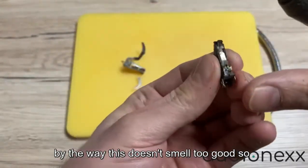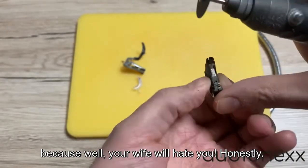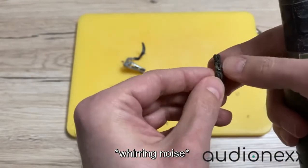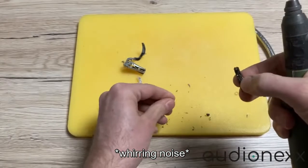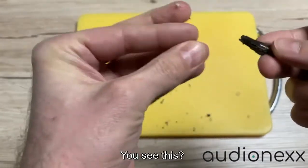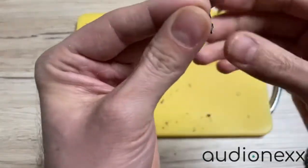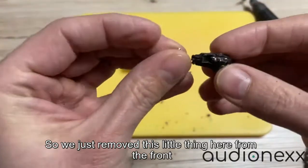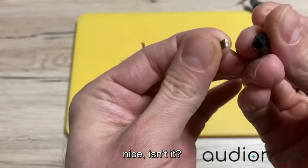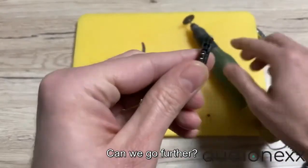By the way, this doesn't smell too good, so absolutely don't do this at home — your wife will hate you, honestly. We just removed this little piece from the front, and that's one of the two microphones. Nice, isn't it? Let's go on — can we go further?